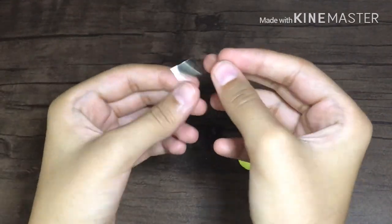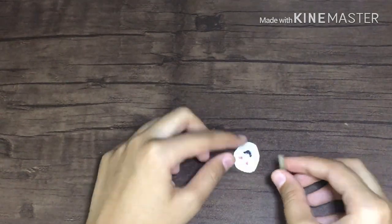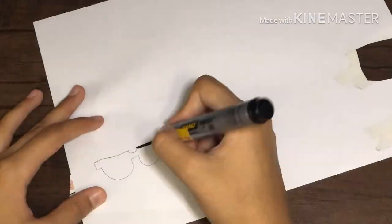Now cut out another piece of tape and roll it to make double-sided tape, then paste it onto the sticker and stick it onto the surface. I want to decorate my diary, so I'm placing it on there.